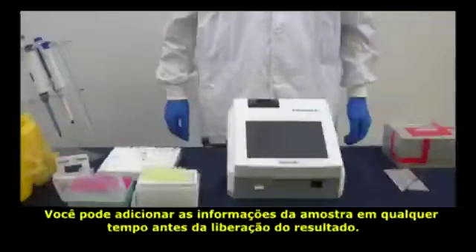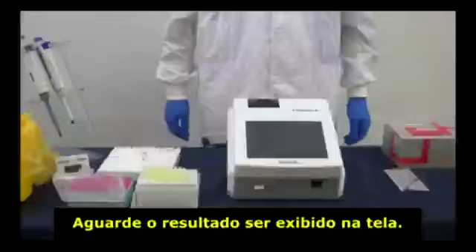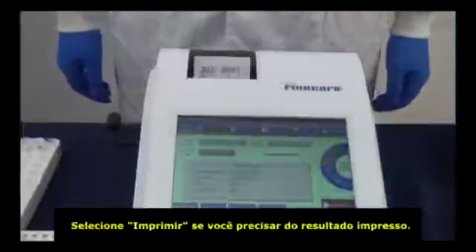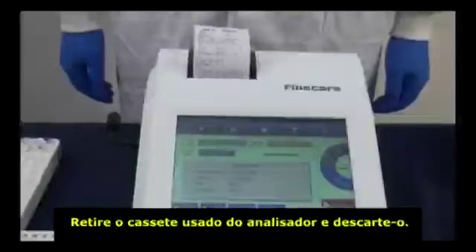Now we can wait patiently for the test result to display. Press Print if you need a paper copy of the test result. Then take out the used test cartridge and discard it.